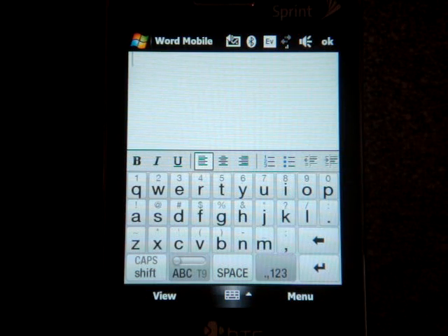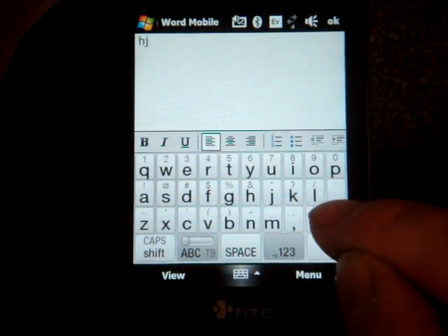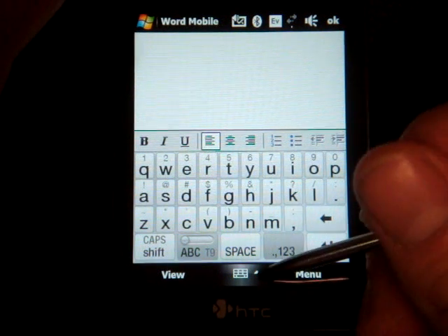Hey guys, it's Brandon Miniman from Pocketnow.com. So what we're seeing on these newer Windows Mobile devices like the Touch Pro and the Diamond are these finger-friendly keyboards, so that you don't actually have to open the keyboard. And in the case of the Diamond, which doesn't have a keyboard, you can easily type with your thumbs or your index finger right on the screen. But what's common to all Windows Mobile touchscreen devices — going back to the early days of Windows Mobile — is the stylus keyboard.